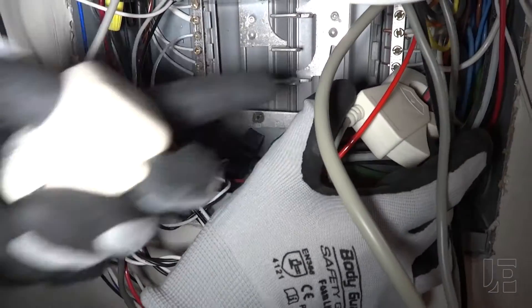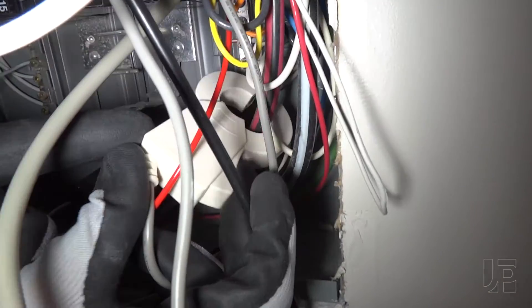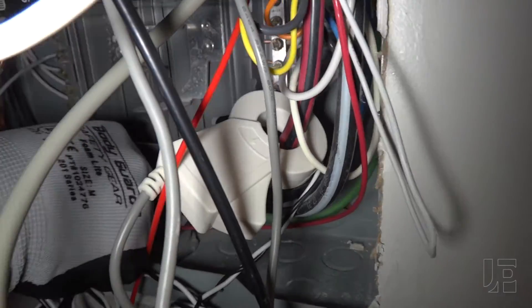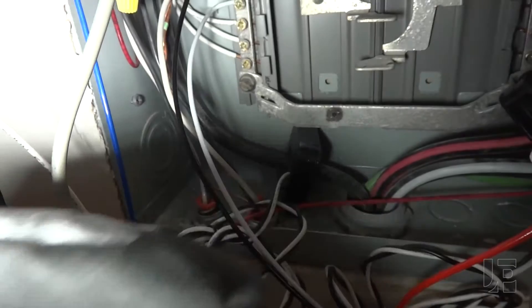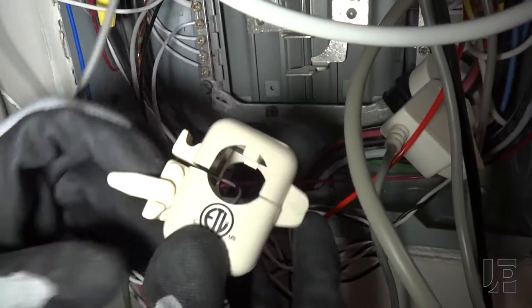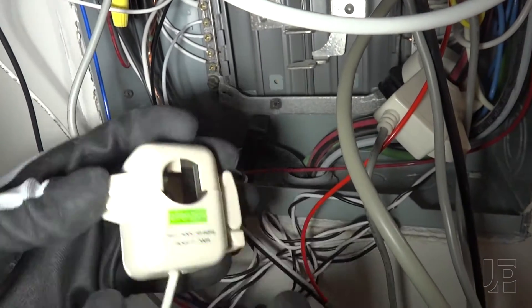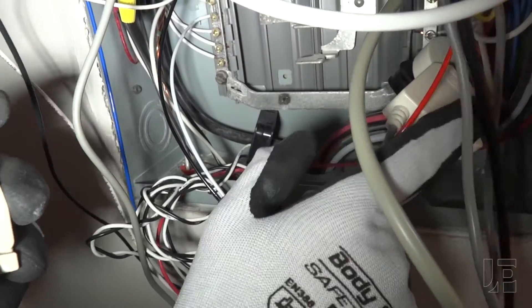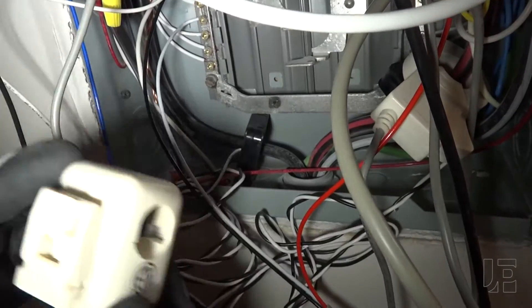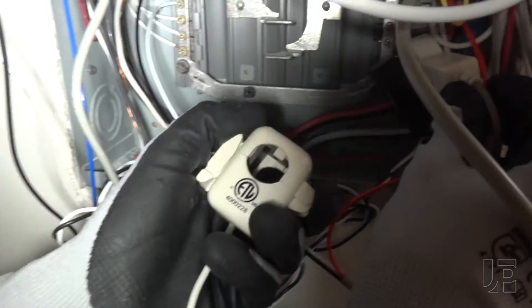Unlike the Sense CTs, which are nice clamps, and the Neurio's split-core CTs where you just pull off the top and bottom, these use a clamp that you open up, wrap around the cable, and close back up again. The instructions don't specify if there's a direction, but most CTs do have one. I'm going with what the other monitors use: the sticker needs to face the source.